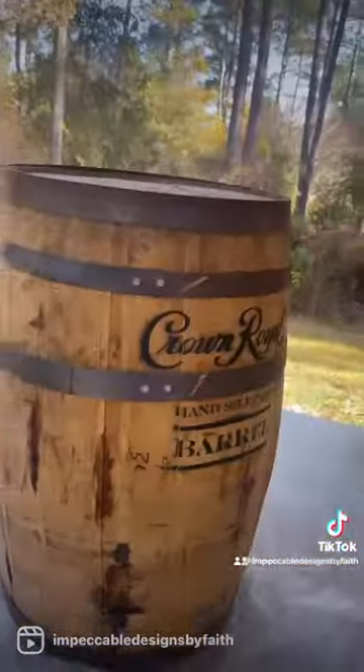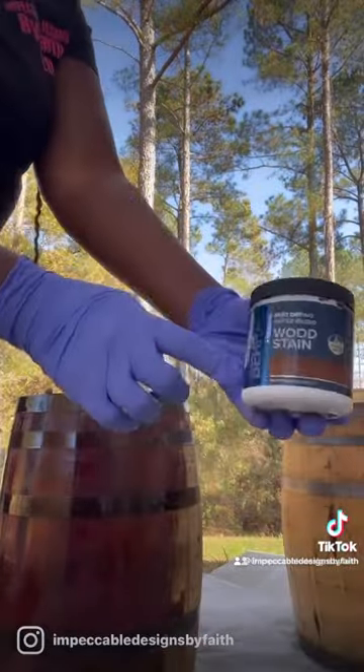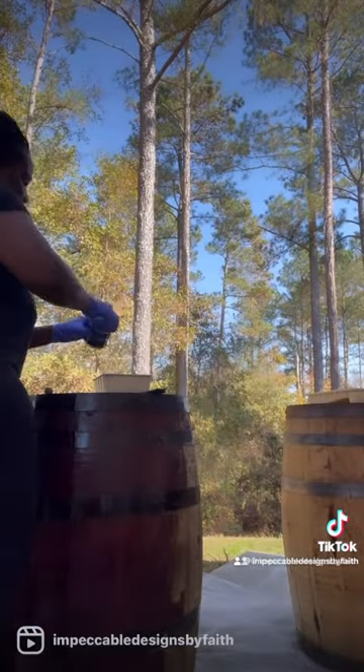This is me taking them away. Now it's time to transform them. I painted them with wood stain. They are so heavy. It's going to be so cute.